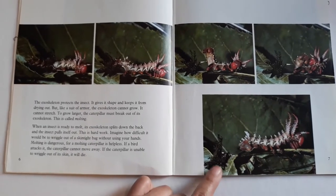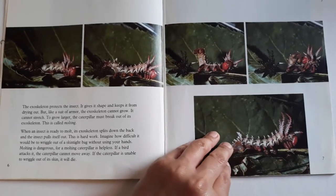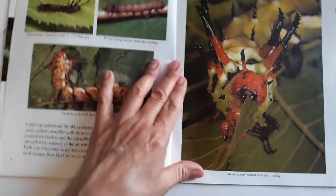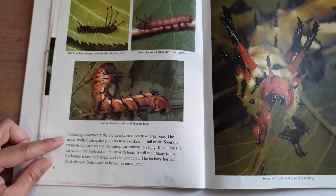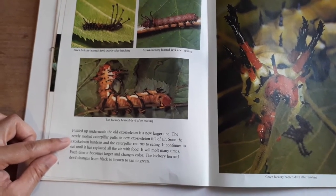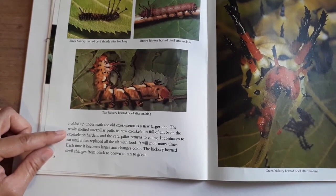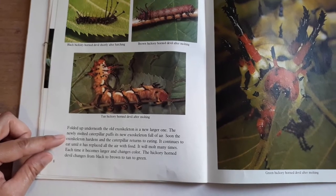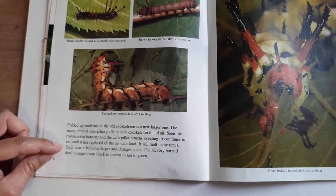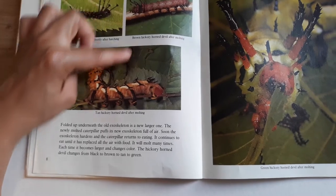Here you can see the old exoskeleton, and this is the new one — it's still a little bit soft, but it's going to harden soon. Folded up underneath the old exoskeleton is a new, larger one. The newly molted caterpillar puffs its new exoskeleton full of air. Soon the exoskeleton hardens and the caterpillar returns to eating, continuing until it has replaced all the air with food. It will molt many times, and each time it becomes larger and changes color. The hickory horned devil changes from black to brown to green.